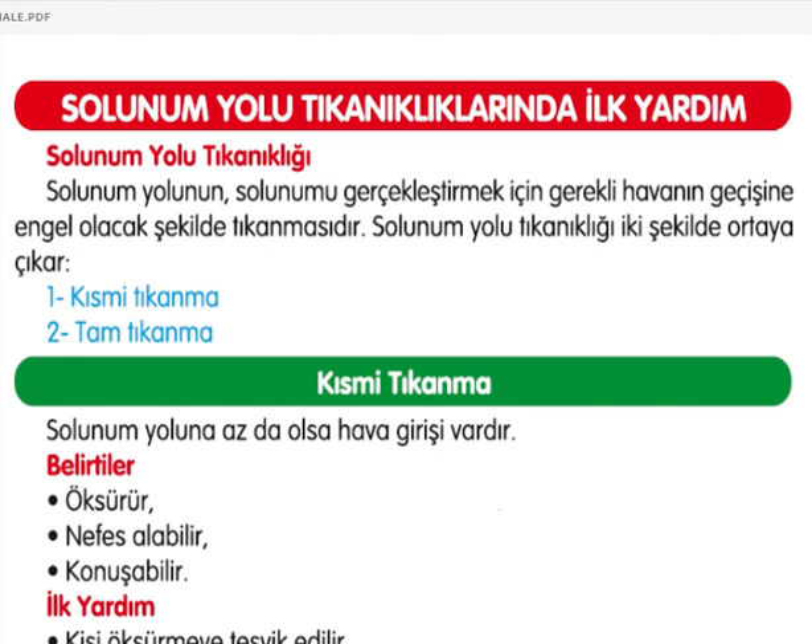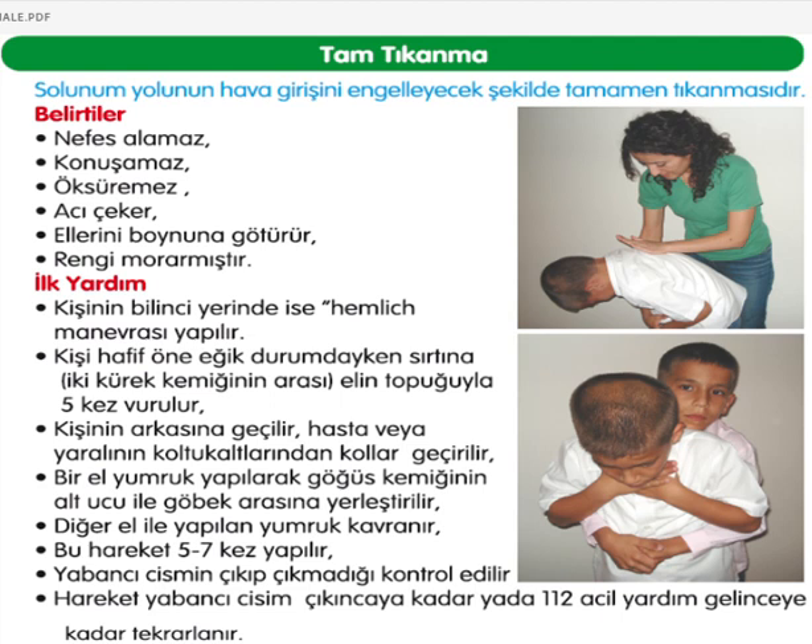Solunum yolu tıkanıklıklarında ilk yardım. Solunum yolunun havanın geçişine engel olacak şekilde tıkanmasıdır. İki şekilde ortaya çıkar: kısmi veya tam tıkanma. Kısmi tıkanmada az da olsa hava girişi bulunur, kişi öksürebilir, nefes alabilir, konuşabilir; ilk yardım olarak öksürmeye devam etmesi teşvik edilmeli. Tam tıkanmada solunum yolu tamamen tıkanır.